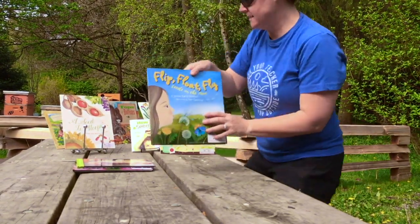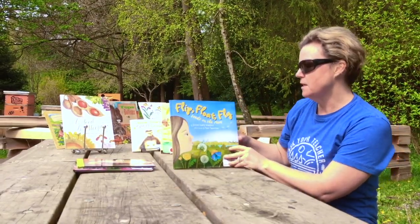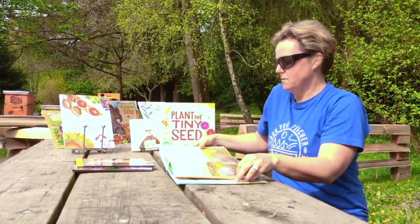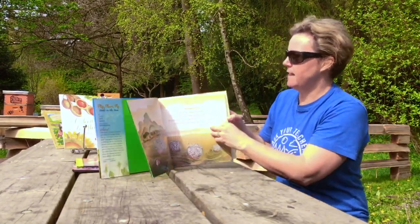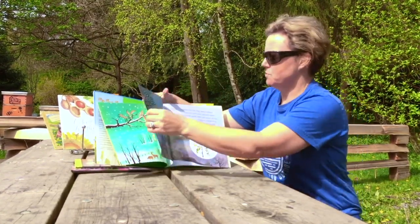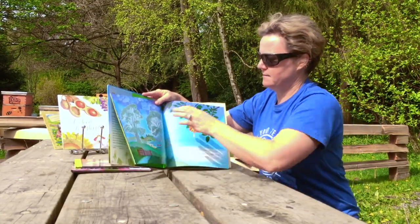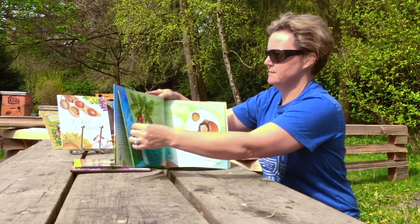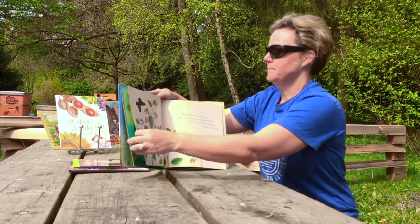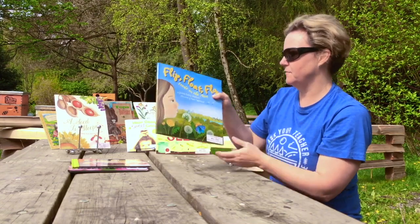'Flip Float Fly: Seeds on the Move' by Joanne Early Mackin talks about how seeds travel. The story goes through how different kinds of seeds have different characteristics that help them travel — how they escape their mother plants and find new ways to move. Some seeds float, some seeds fly, some seeds pop out of flowers. It's a fun one for younger children.